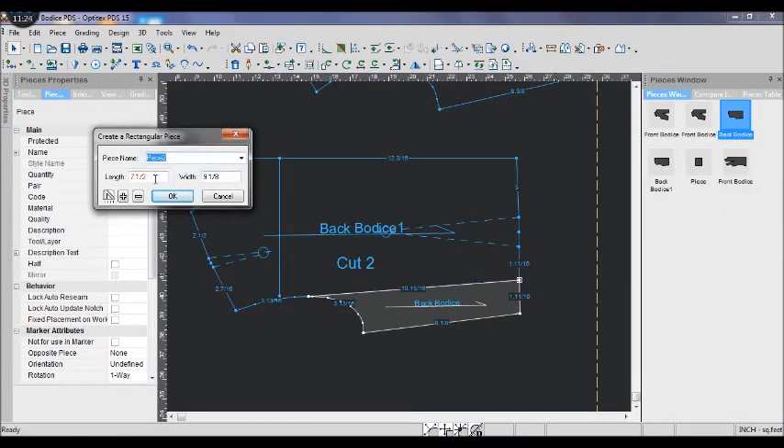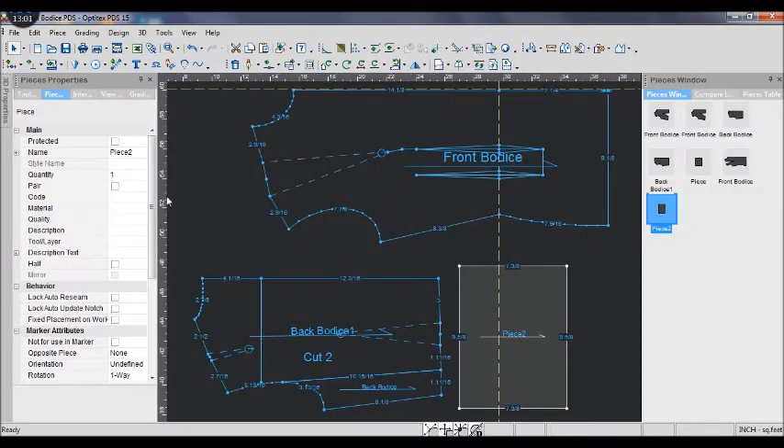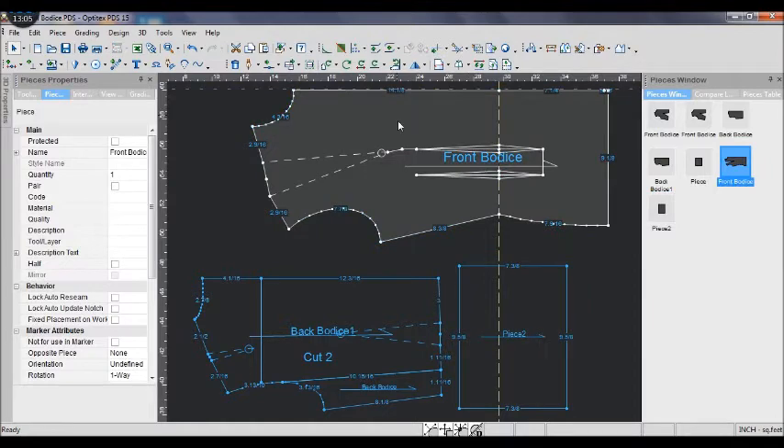Then I create a new rectangle piece. The length is back hip depth and the width is back hip circumference plus half inch for ease. I pull a guideline down from the top to the root.